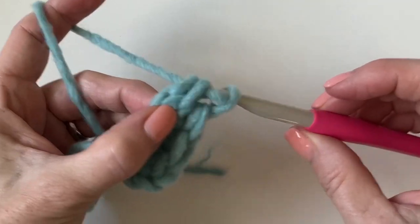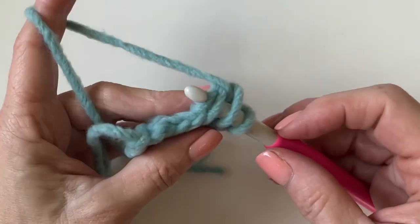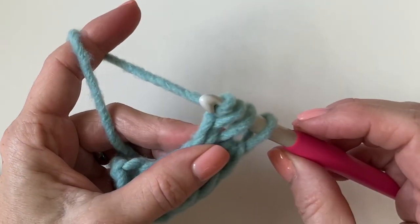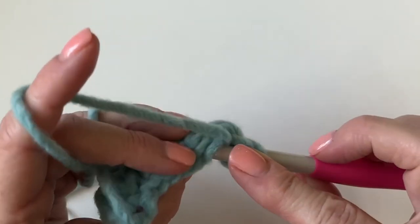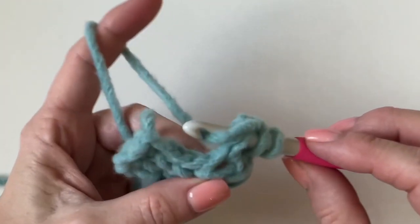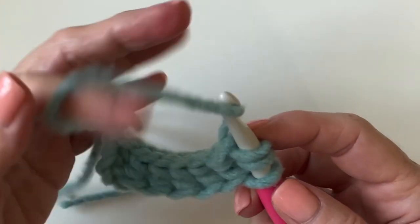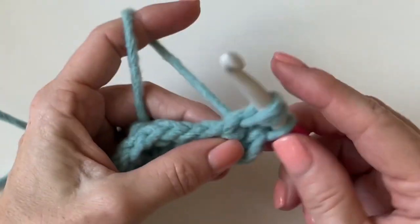When I place my thumb on it right after I chain one, it kind of helps me keep track of where I need to insert my hook for the next stitch. I'm using this Forever Fleece yarn in hopes that you can see the stitch definition a little bit better. Pull up a loop, pull through one, and then pull through all three to finish the half double crochet.